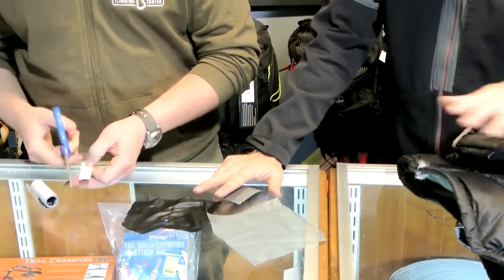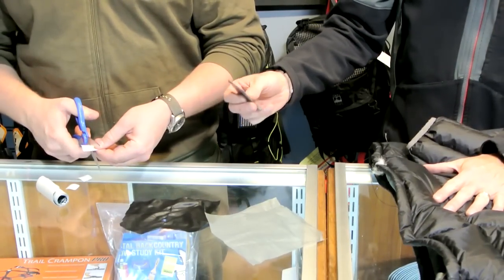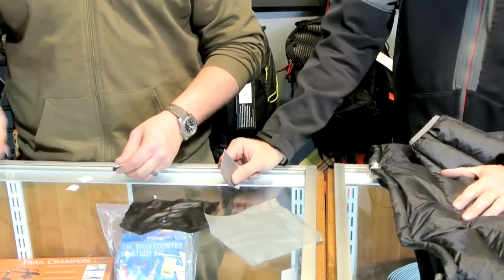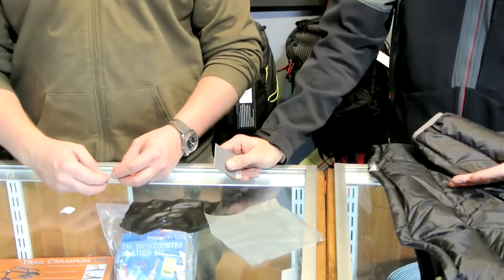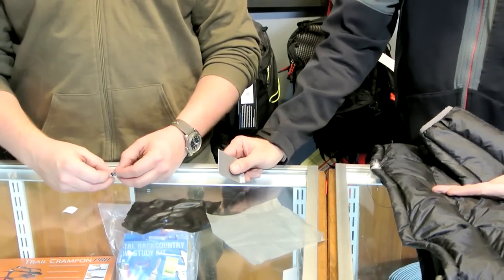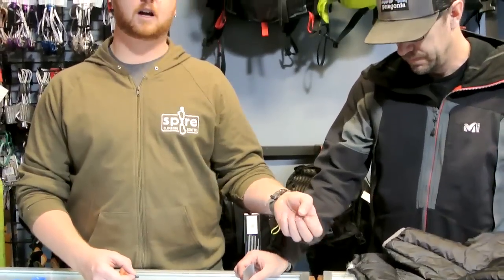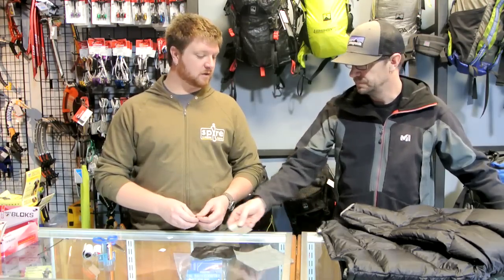On something like a down jacket, duct tape is a great temporary fix. We see lots of customers coming in the store with duct tape on their jackets, but it's not a permanent fix. It will come off a little bit easier than tenacious tape, and the downside is when you pull it off, it pulls a lot of the down out with it because the down sticks to the back of the duct tape. It also leaves a residue that you really can't get out without laundering or fixing the tear permanently.